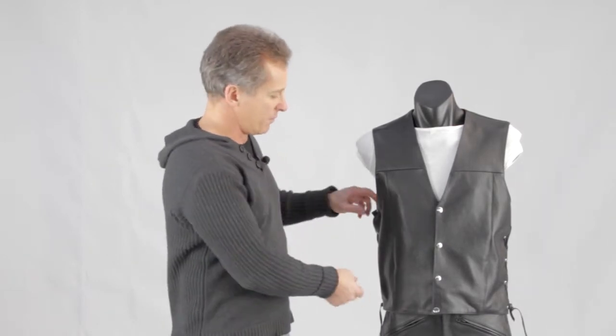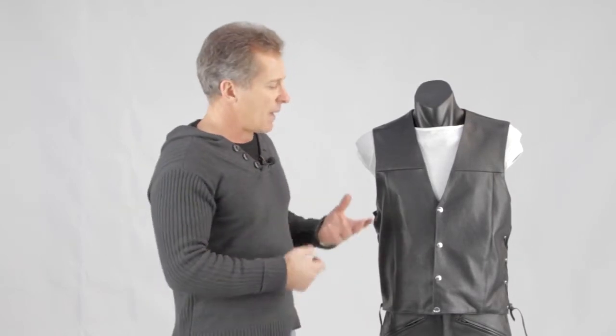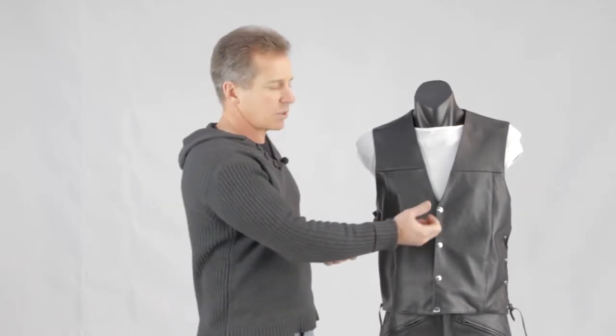The beauty of that is we can custom make it for you. If you don't like the lacing, we can have it so it's just a straight seam at the side there without the lacing. The same with the domes — we also do one with the dog clips, as I showed you earlier.